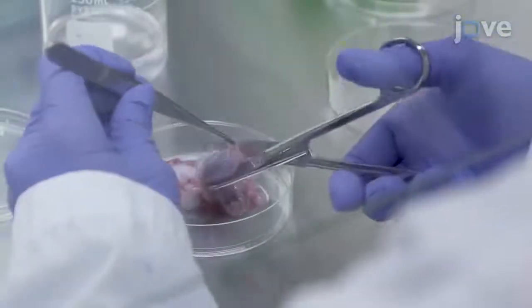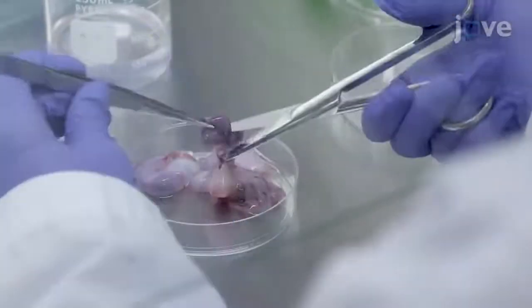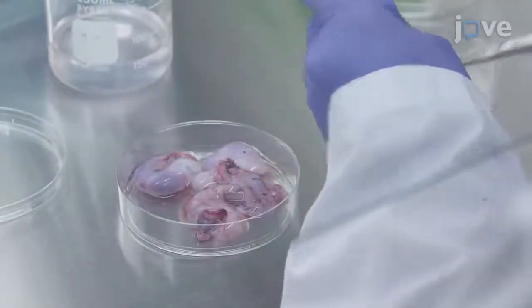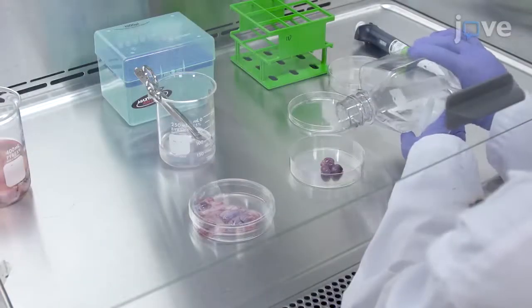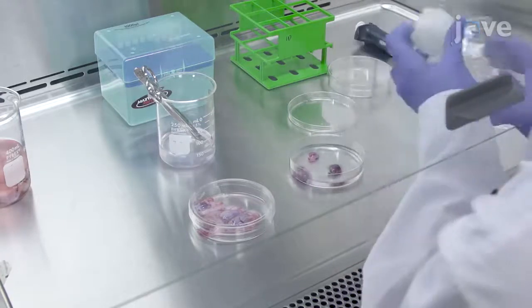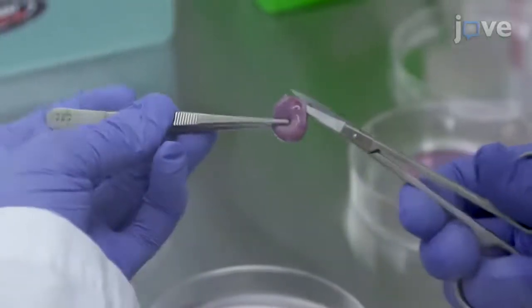Use autoclaved scissors and forceps to remove the tunica vaginalis and epididymis. Transfer the isolated testis to a new 100 mm dish and wash thoroughly with PBS containing 1% penicillin streptomycin. Cut the testis along the longitudinal axis directly under the tunica.